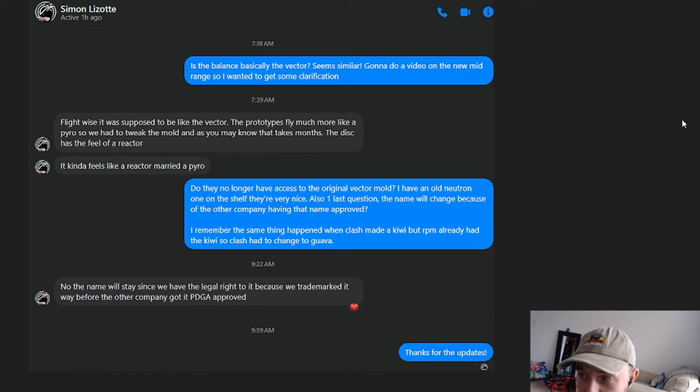If there's a Simon Line disc, people are going to flock for it — they buy the Gyropalooza boxes for it. Simon Lizott mania is in full swing. I asked Simon if the name would change because of the other company having that name PDGA-approved. I remember the same thing happened when Clash made the Kiwi, but RPM already had the Kiwi, so they changed the name to the Guava. Clash and RPM are not nearly as popular as MVP, so a lot of that might have gone over people's radars, but I've actually seen this situation happen before — Clash had to change their name because RPM had the rights to it.